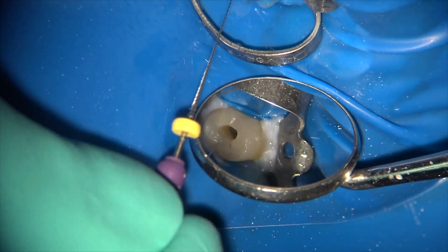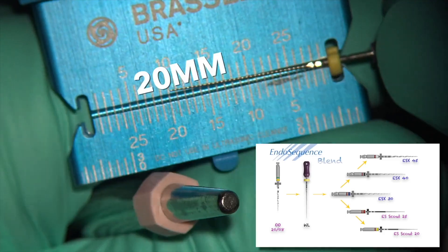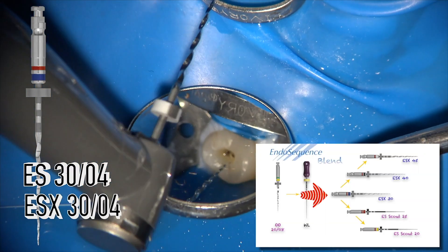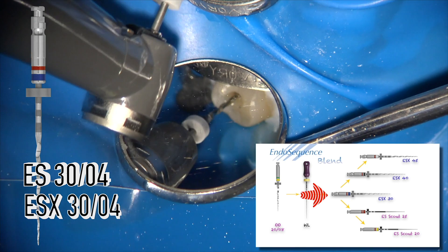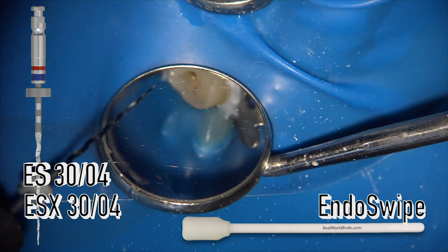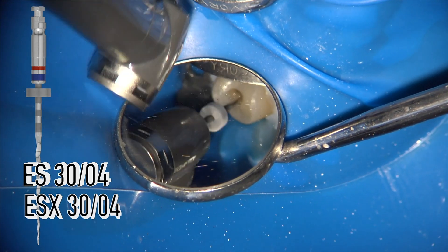The idea starts by working a size 10 hand file to the apex and determining your working length. In molars and in very thin canals, this may require preliminary use of some orifice shapers to open up on top. Once working length is determined with the size 10 hand file, use an Endosequence size 30.04 as the starter file to gauge the canal diameter you're dealing with. Two scenarios are possible under these conditions.